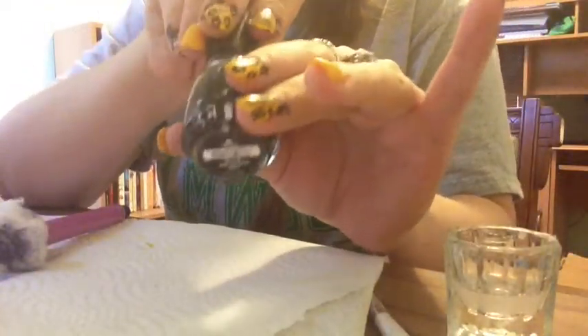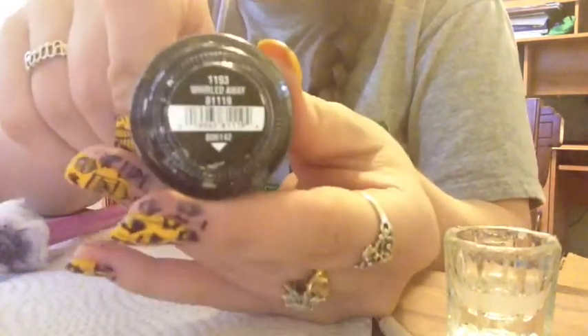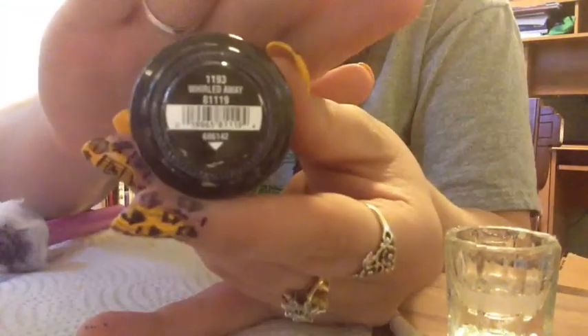As you can see here, I stamped every nail except for my two accent nails. Now I'm going to use China Glaze World Away from the Cirque du Soleil collection, and I'm just going to paint this over my accent nails because I think it will show up really well against the yellow background.